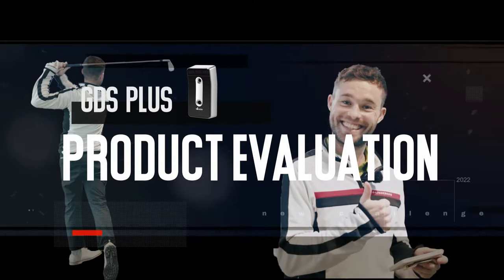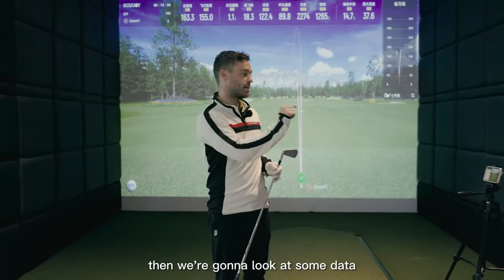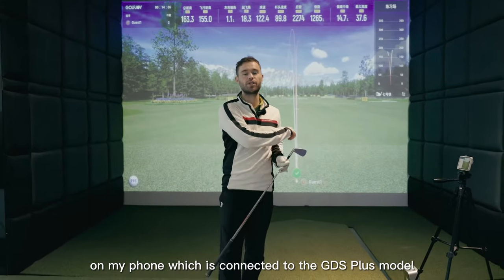Going to grab my seven iron and hit five or six shots, then look at some data on my phone, which is connected to the GDS Plus model.